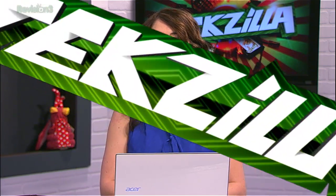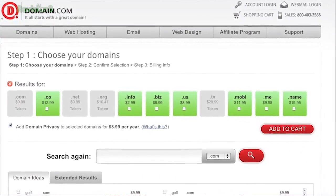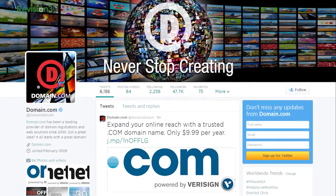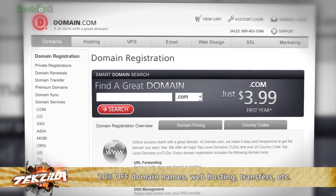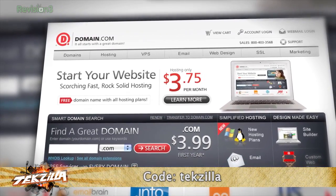But before we do, let's thank one of our sponsors. When you buy a domain name from Domain.com, you get the power to influence and control what people find when they search for you online. No domain extensions tell your story with the trust of a .com or .net domain name — they inject credibility into your online presence. Domain.com is affordable, reliable, and super easy to use. A .com domain is only $9.99 a year, and a .net is only $8.99 a year. Get 20% off Domain.com's already affordable domain names and web hosting when you use the coupon code Techzilla at checkout.